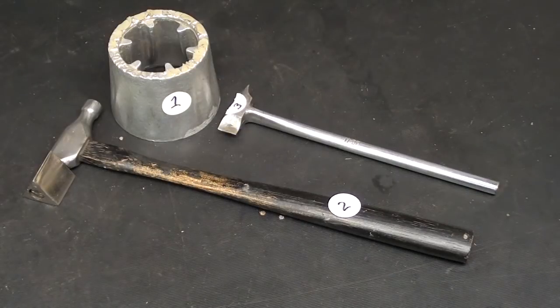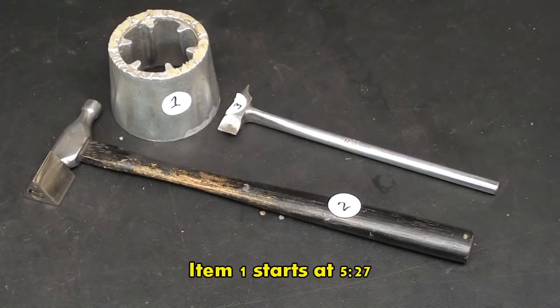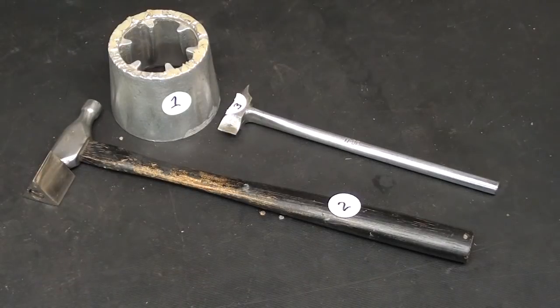Howdy once again, it's Mr. Pete, your internet shop teacher, and this is episode number 62A, the question portion of my What Is It? Mystery Tool, Mystery Item Series.